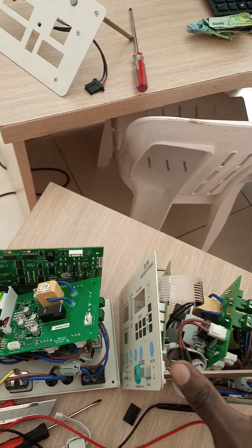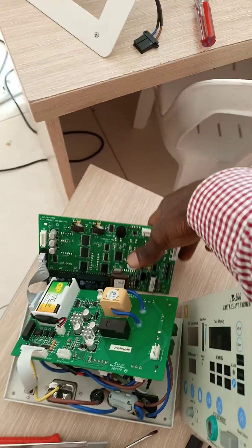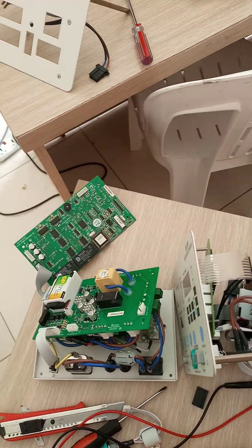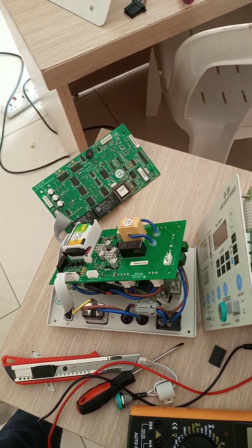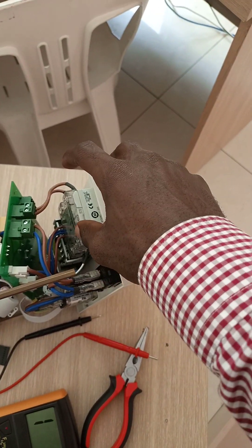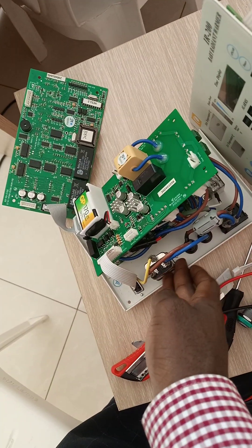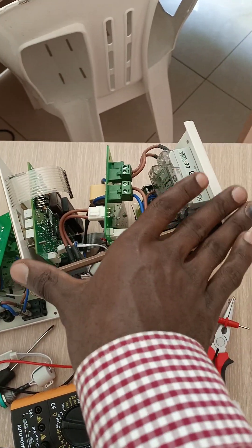I have two control boards here. One came from a fully functional machine and one from the faulty one. I used the functional board to troubleshoot. I started with the power board — I swapped the power board from the functional machine into the malfunctioning one, and the functional machine still worked while the non-functional one still didn't.